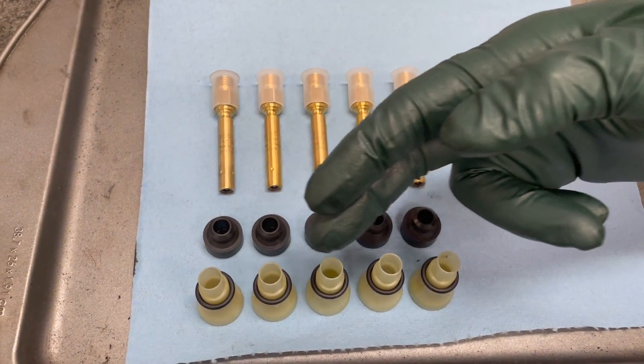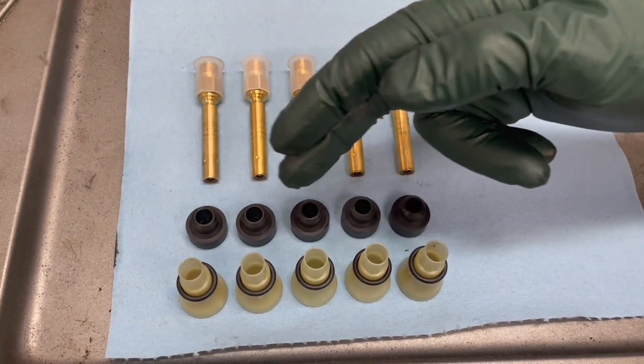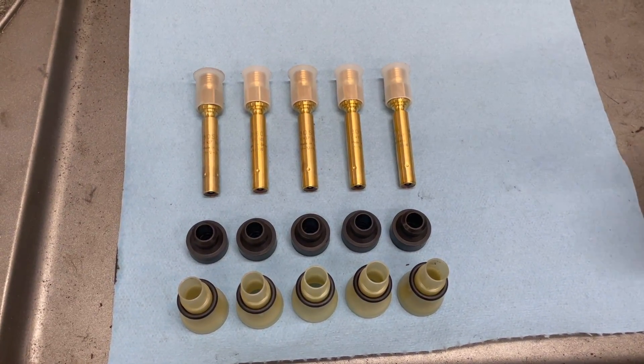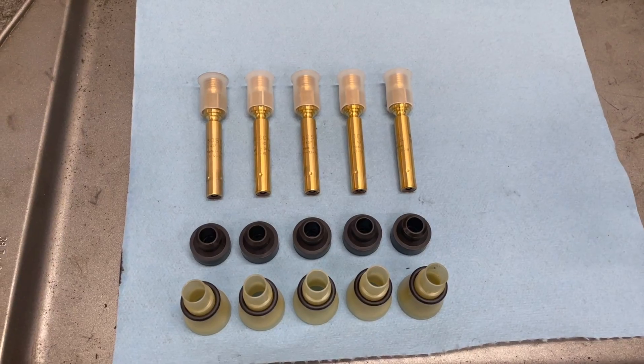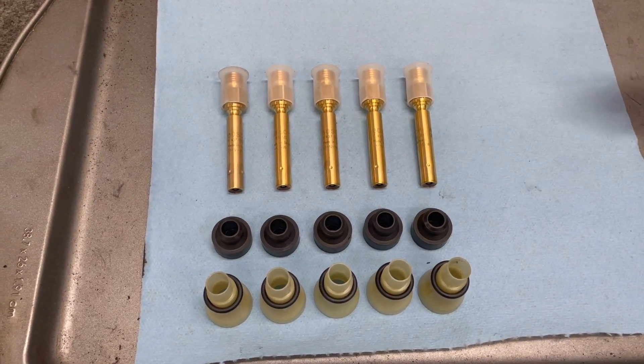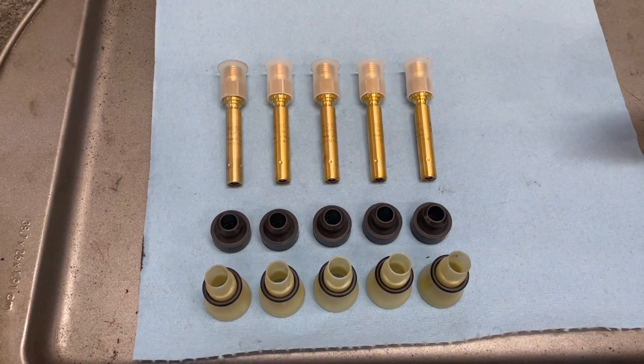For this engine we've opted to put in all new parts: new sleeves, new O-rings, new seals, and new injectors. I'm thinking of putting together a complete kit like this for six-cylinder and V8 engines, so you can get the whole thing in one kit if you want to fully renew the system.